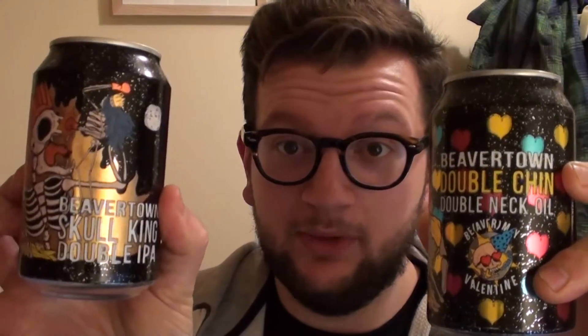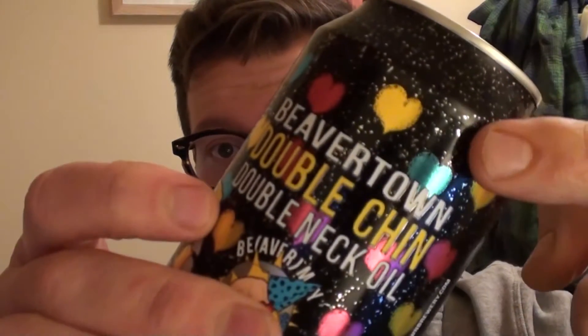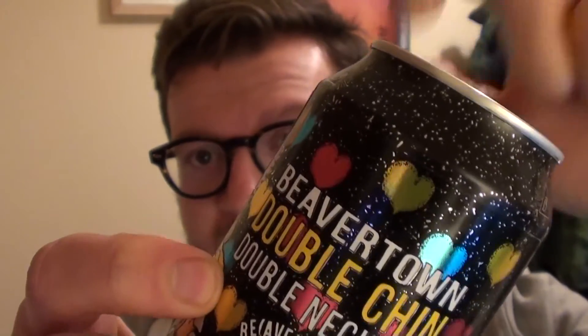It's Beavertown, with their Skull King and their Double Chin — the Beavertown Valentine anniversary celebration release. First things first: look at the artwork, awesome as always from Beavertown. Really cool artwork, all wrapped around these gorgeous looking cans. What I'll point out is the cans are screen printed in a nice starry pattern and they just wrap a label around it — a cool way of getting around having to order 50 million cans at one time.